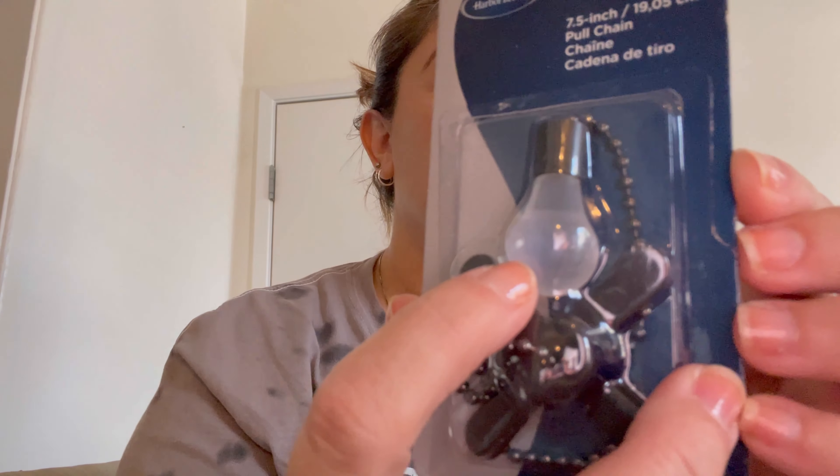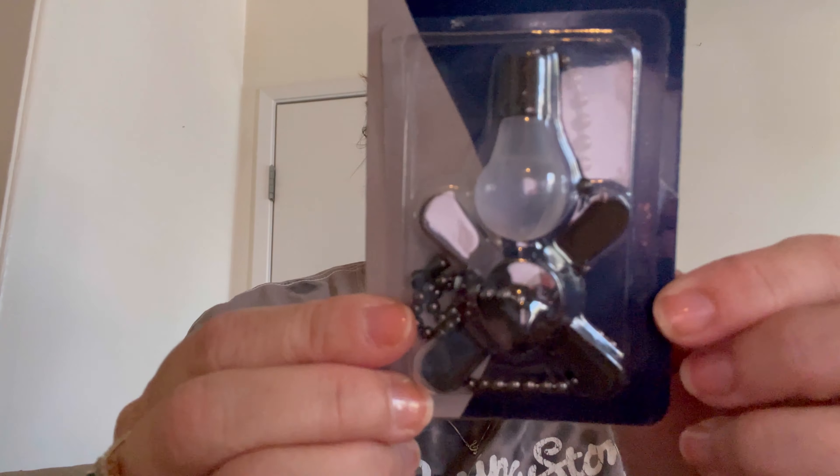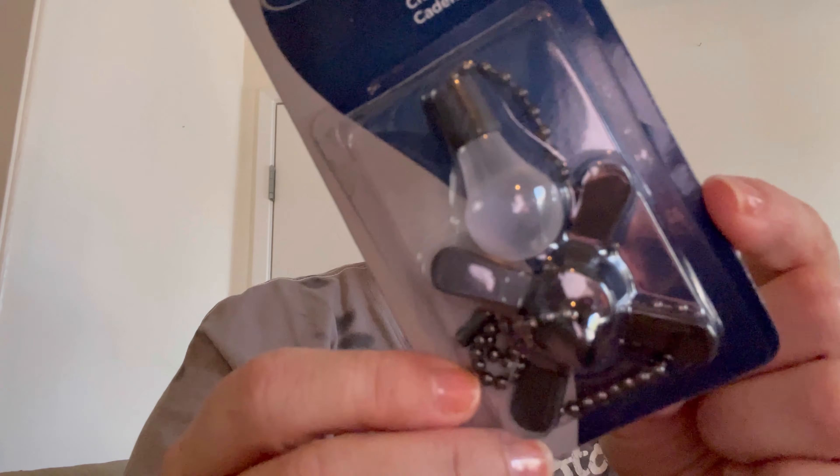We went to Lowe's, which brings me to these little items I found there. These cute little things are to turn on and off your fan and the light. It's so cute because the light icon has a light bulb and the fan icon has a fan. How cute is that? It was like about seven bucks. I'm gonna put this in the kitchen — well, my papa's gonna put it in the kitchen for me.